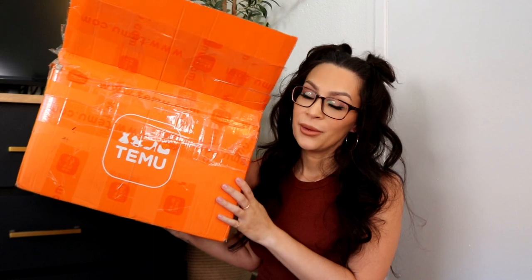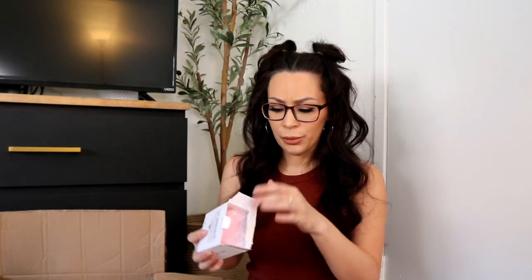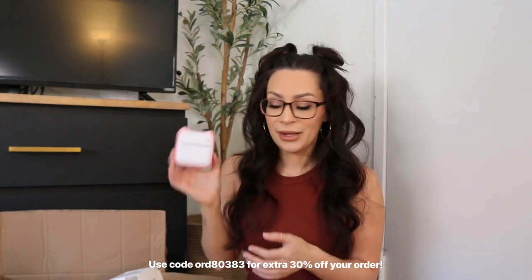Hey guys, welcome back to my channel. I'm back with another Temu haul. First thing I want to share is this mini printer — it's a thermal printer so it doesn't need ink, you just replace the roll of paper. You can print black and white pictures from your phone. There's an edit function where you can draw on pictures. It takes seconds to print. This was actually Lily's idea, and she picked it in pink.